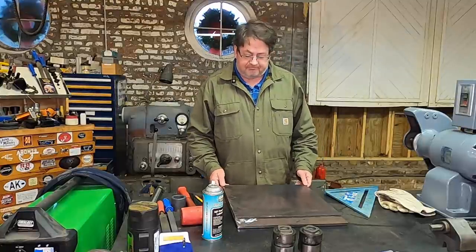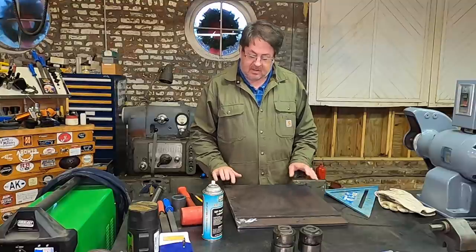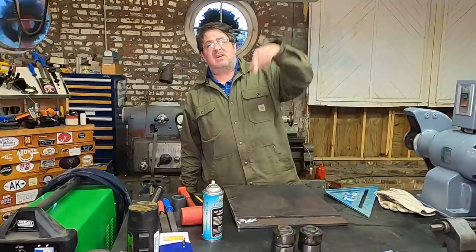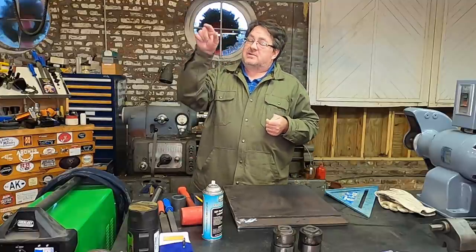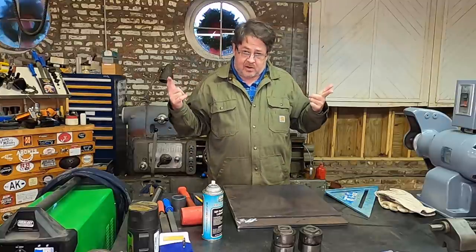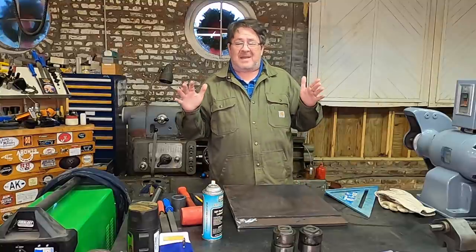Hey YouTube, Jake Torrey here back in the shop. Thanks for stopping by. Got a little project going on.